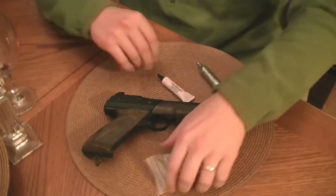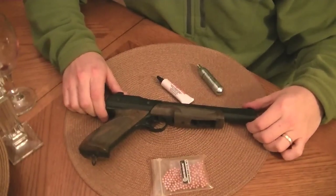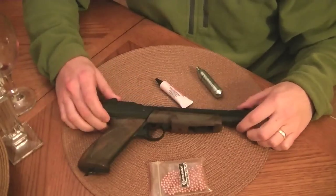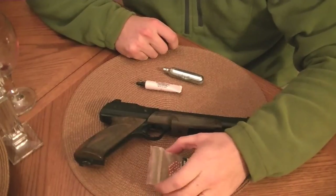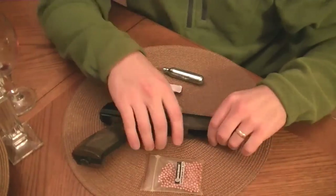Hi, fellas. I'm going to do a quick demonstration of my vintage Daisy Powerline 1200 here. You can see here I've got the gun, some Pelgun oil, Powerlit, some good old Marksman BBs. Those are from the 90s, I think. So here's how it works.